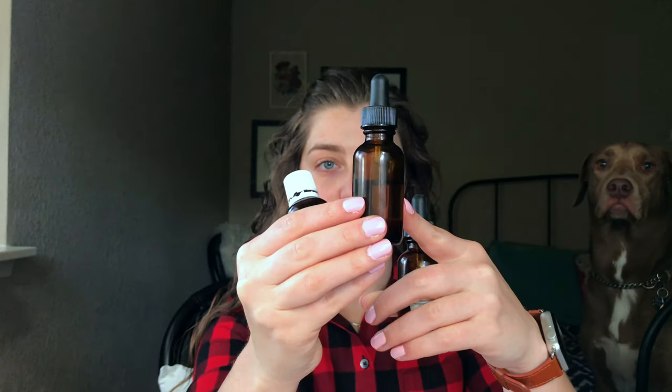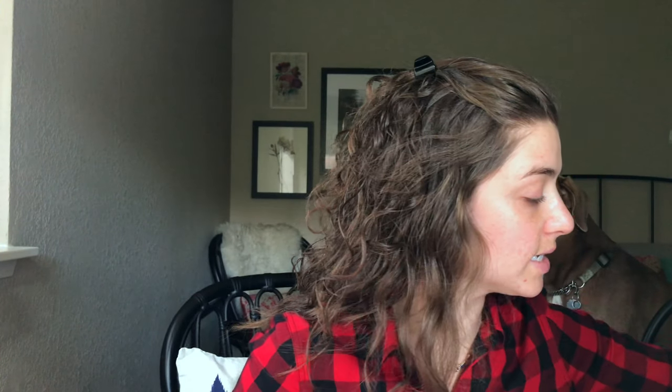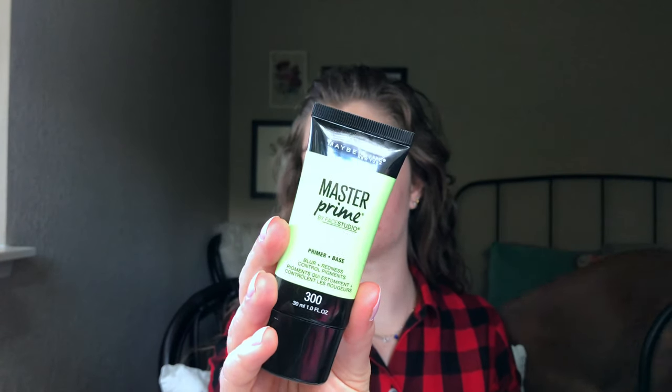So let's get started. The first thing I'm gonna do is clip back my hair because it's nice and curly and big and in the way. So I'm gonna start by prepping my skin. I have some essential oils — I have a little bit of tea tree, this is jojoba, and rosehip oil. I'm just gonna do a couple drops of each right on my face. I do have very dry skin, so that's the reason I use oil. Then I'm going to use my master prime — this is my favorite primer.